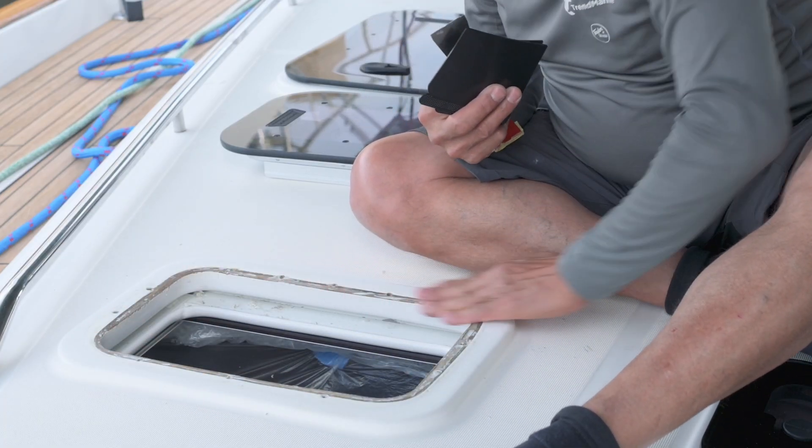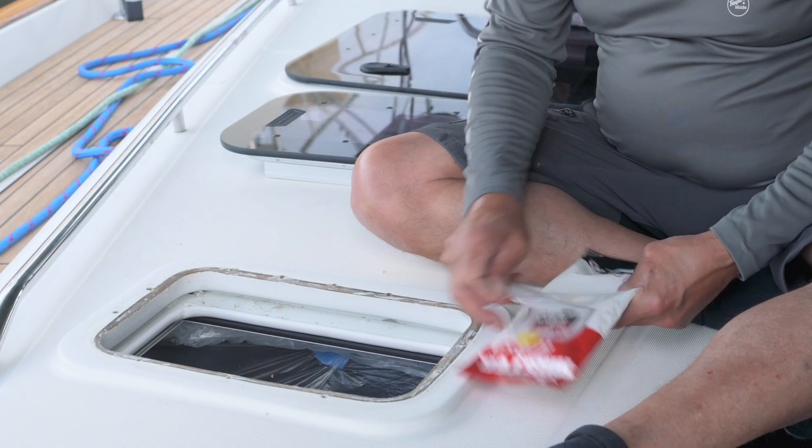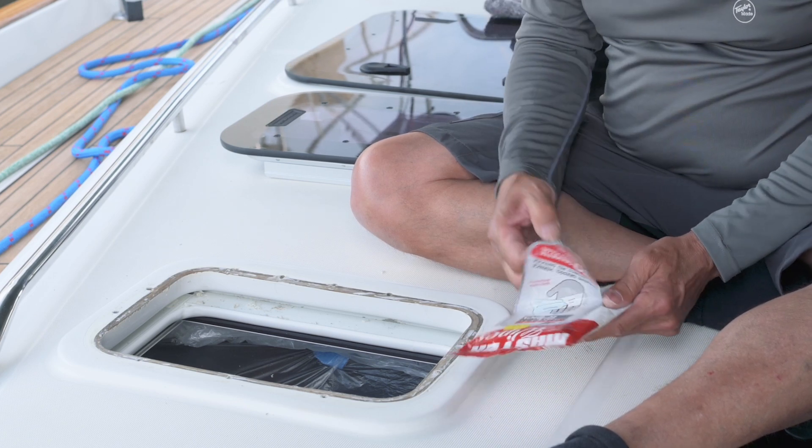I'm happy that's clean. Use an alcohol wipe to prepare the surface, just to make sure you've got all the residue off.